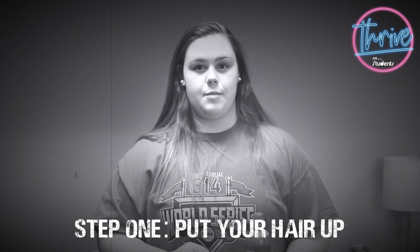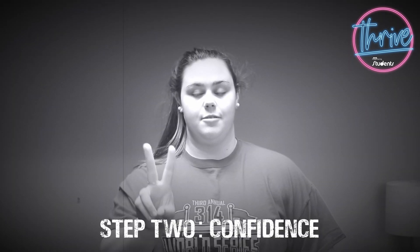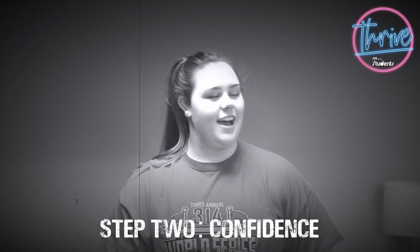Hey guys, Coach Molly here, and today I'm gonna show you how to be the best whip flipper out there in just a few steps. Step one: put your hair up. Step two: confidence — I got this. Step three: open the can.